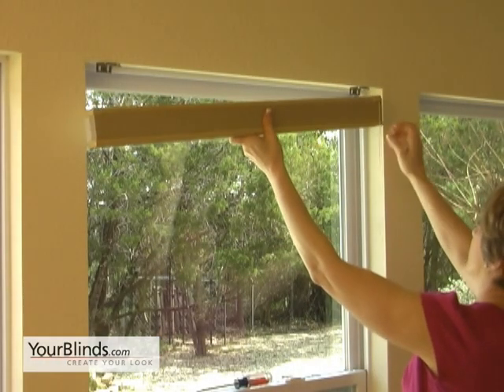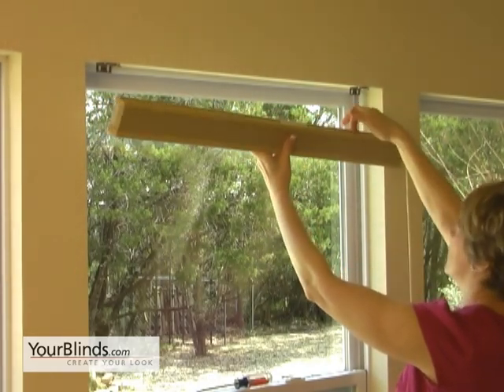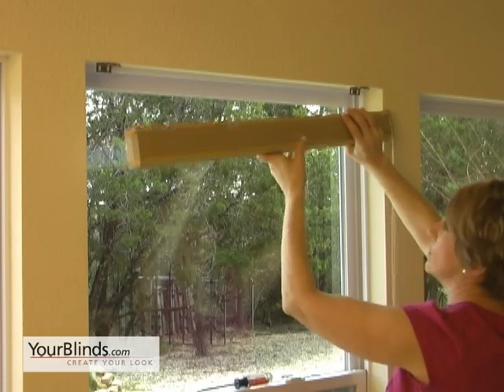Make sure that you have the string facing the front of you and that it's not wound behind the back. We're going to take the top lip right here facing you and we're going to click it first on the very front little notch.